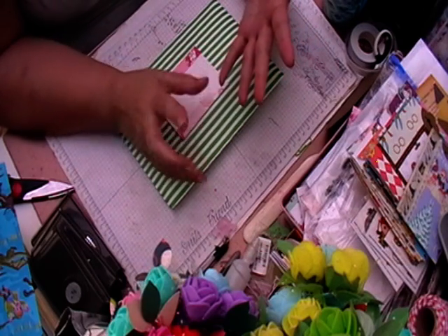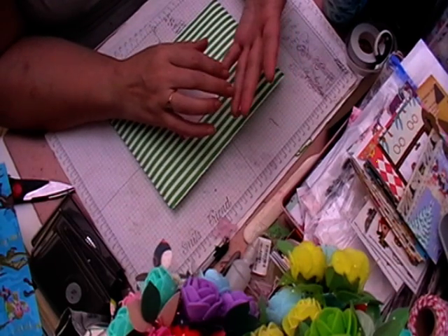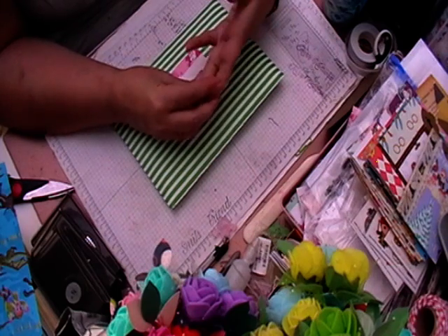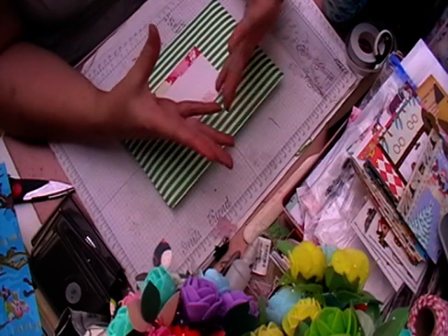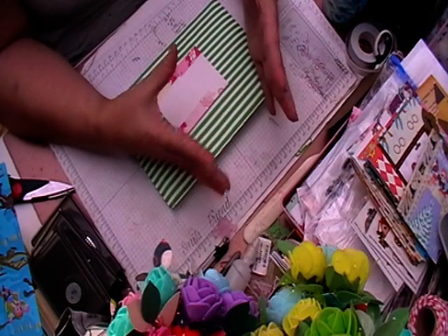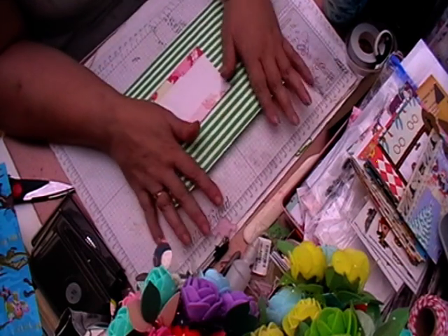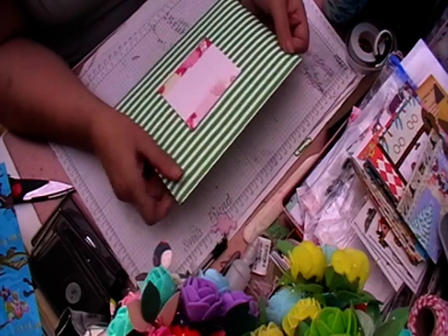What we're going to be trying to do over the next few months is get some challenges up for sewers, knitters, and crocheters as well. At the moment it's me and my other admin, and we're mainly paper crafting. I dabble in knitting and crocheting but not that much, so we're just trying to find our feet on that one. It's a really friendly group — there's no drama.